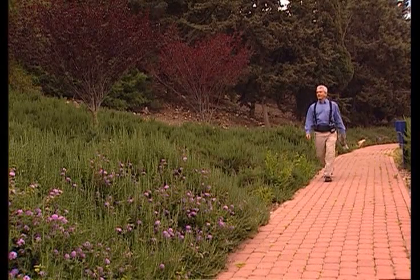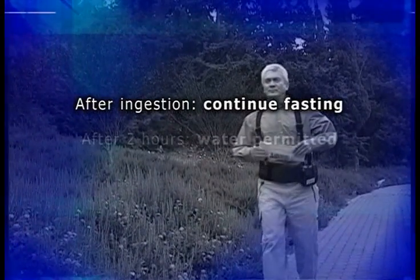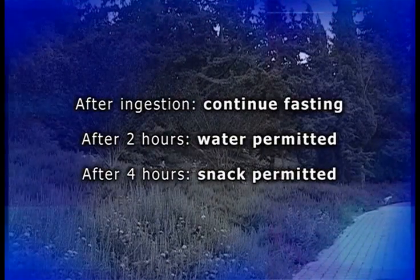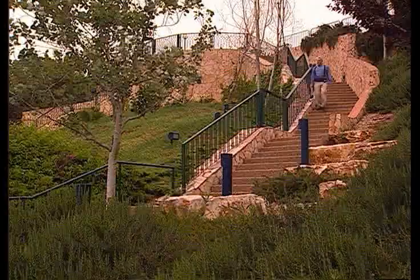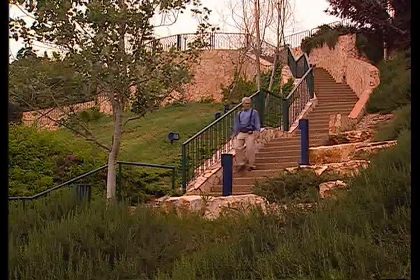Before you release patients, remind them to follow all the guidelines in the patient instructions. The patient is now free to resume activity, but must continue fasting for another two hours after ingestion. At that point, water is permitted. Four hours after ingestion, the patient may have a light snack. Ask patients to check occasionally that the blue LED on the data recorder continues to blink twice per second, and provide an emergency contact number in case it doesn't. Staff caring for hospitalized patients should encourage ambulation if possible and should themselves check that the data recorder LED is blinking.